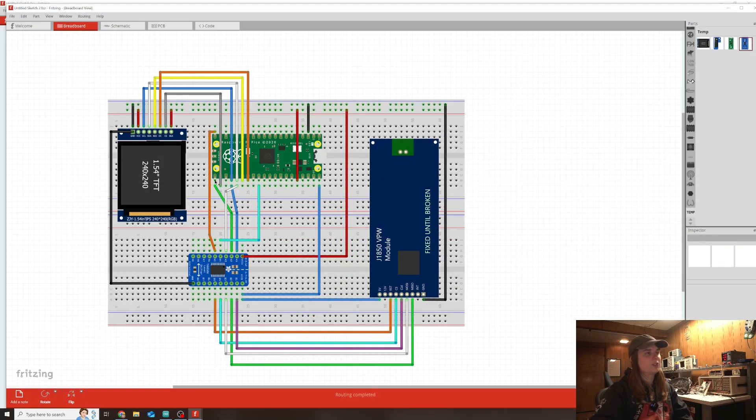Without going into too much detail on the drawing, what you have here is an RP2040, a level shifter, the J1850 module, and a display. The level shifter is needed because the J1850 module runs at 5 volts and the RP2040 is a 3.3-volt controller. The display is also meant to run at 3.3 volts. I haven't used a level shifter before on the channel, but this is a bi-directional level shifter so you don't have to worry about TX or RX pin direction - it handles both.